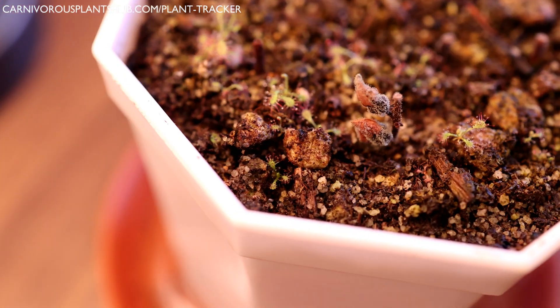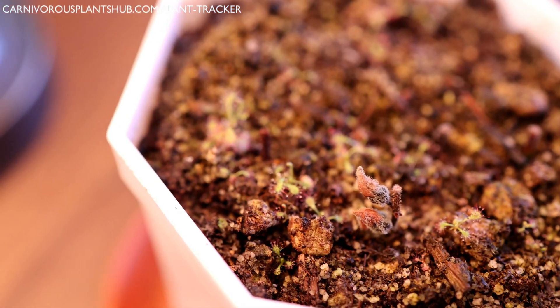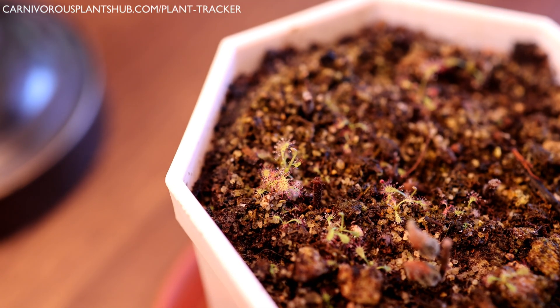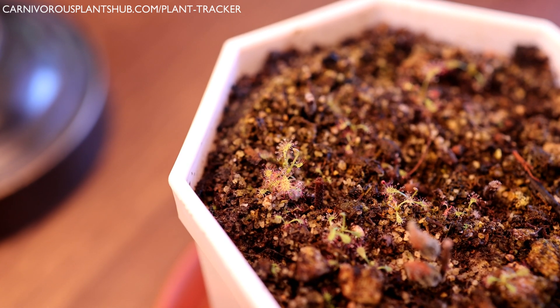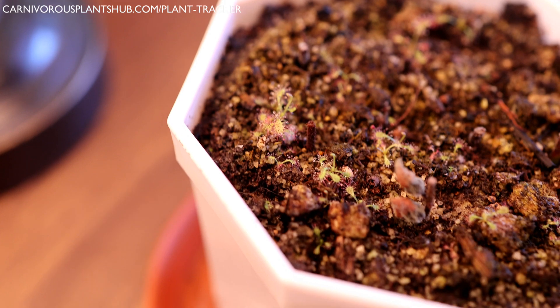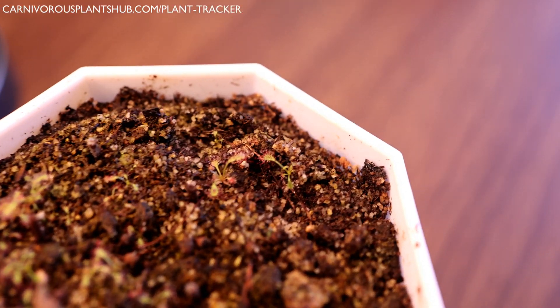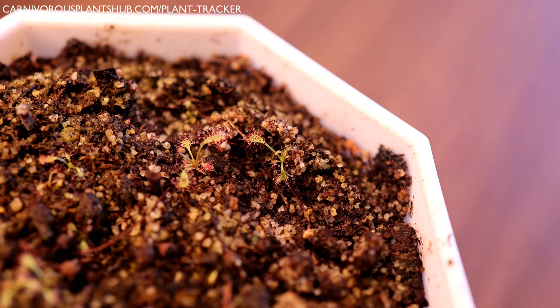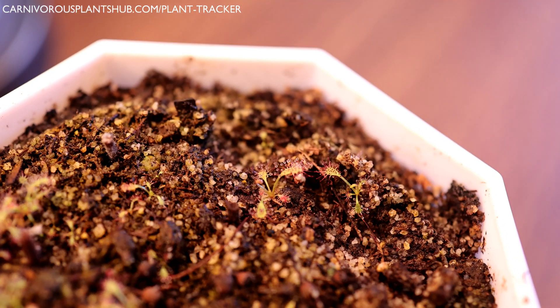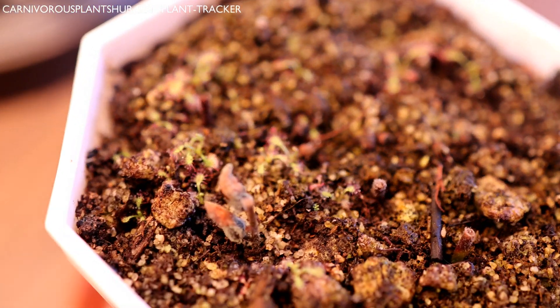I wish I had taken video of the flower, the crumbling up, and the whole process. Maybe when I get another flower on my mature cape sundew I'll do the same thing — throw it in a flower pot like this and document it a little bit better so you can see how it went down. But based on the way I'm explaining it, you'd probably be able to accomplish that yourself if you wanted to.